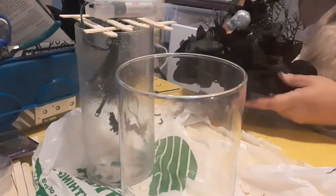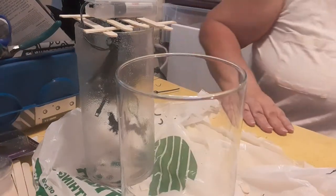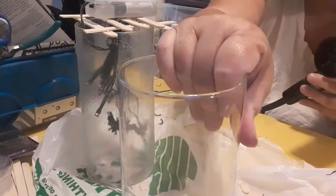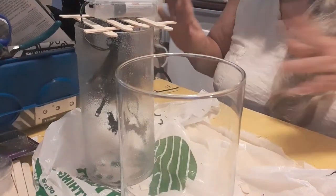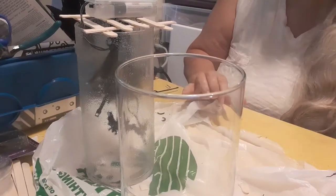Unless you want to wait a very long time for your Mod Podge to dry, I suggest getting your hair dryer, put it on low heat, and hold on to the jar because your hair dryer could blow it over.